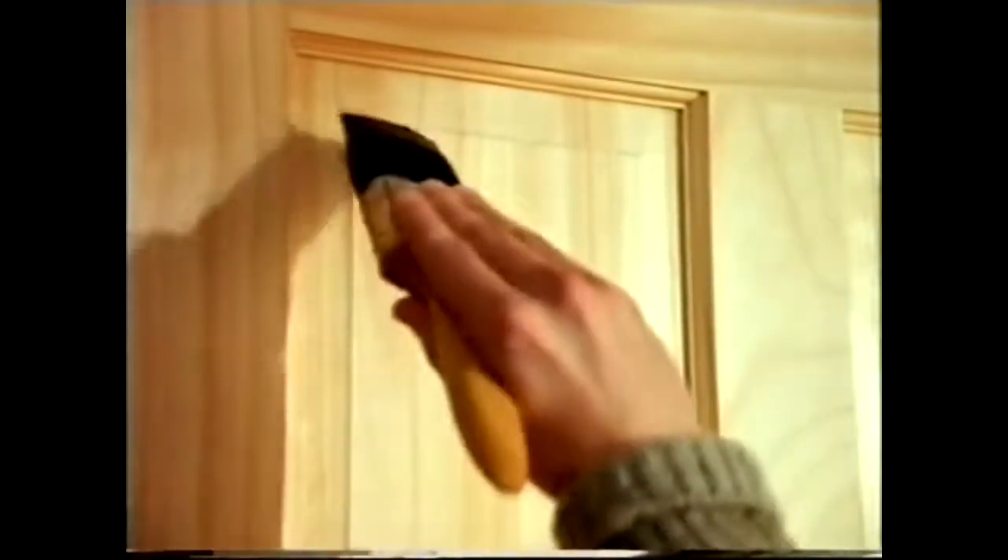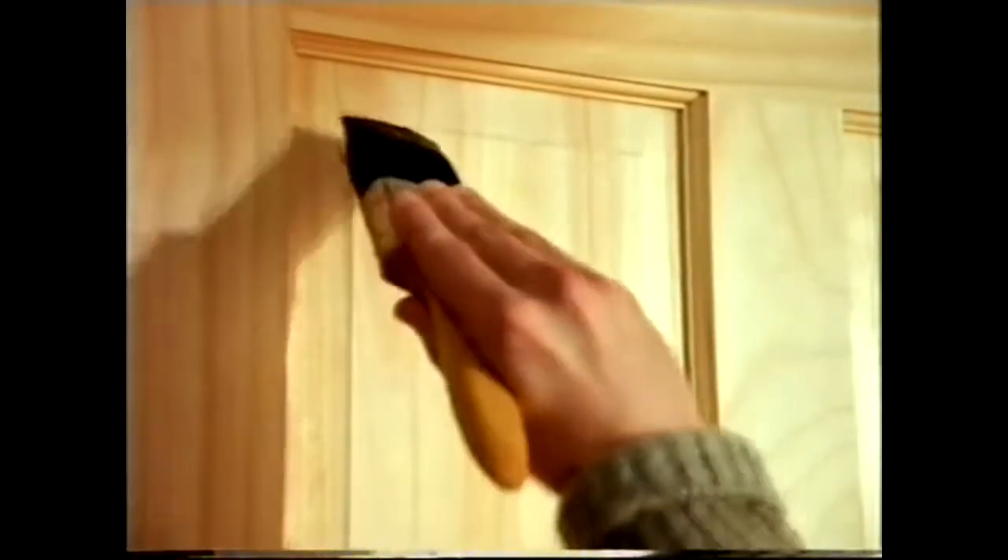This is a door. This is Ronseal Quick-Drying Varnish. Brush it on, and you'll have a door covered in Ronseal Quick-Drying Varnish.